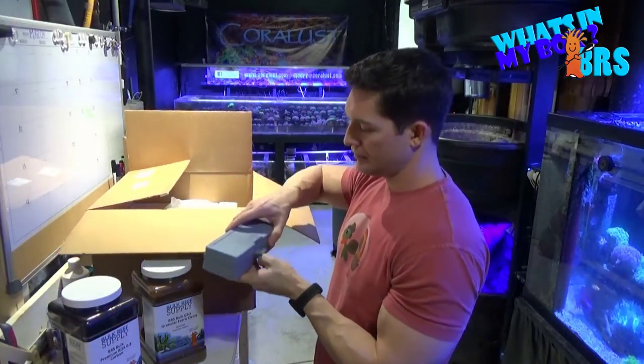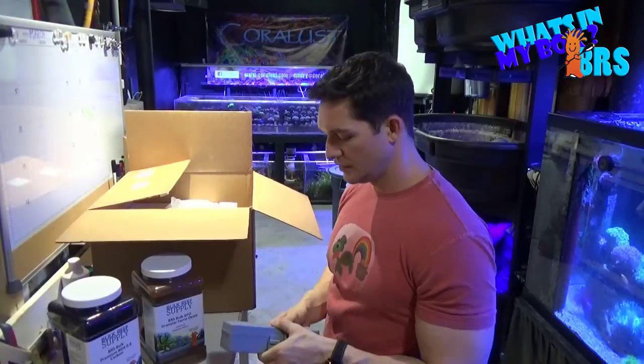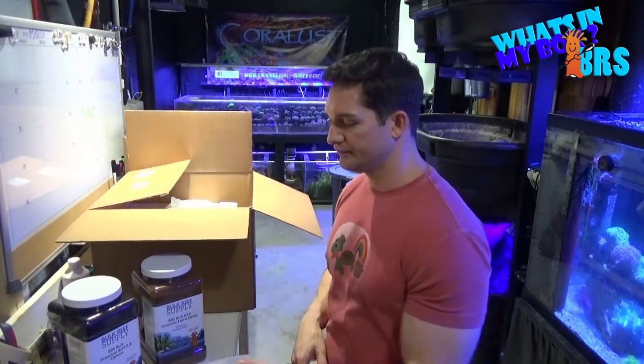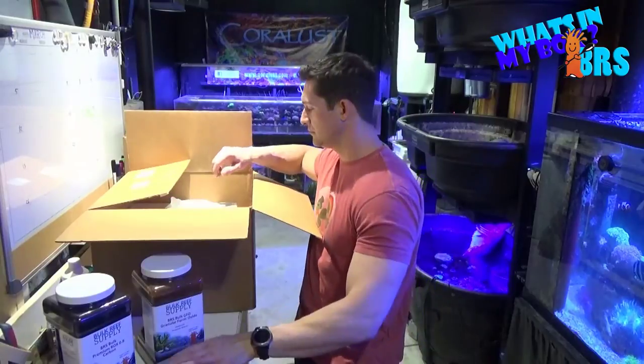We got a new refractometer — the old one got a little rusted and broke — so we'll check this out too. It's a great tool to have. Anyone using those salinity hydrometer things, they don't work very well. They do work, but the refractometer is better.